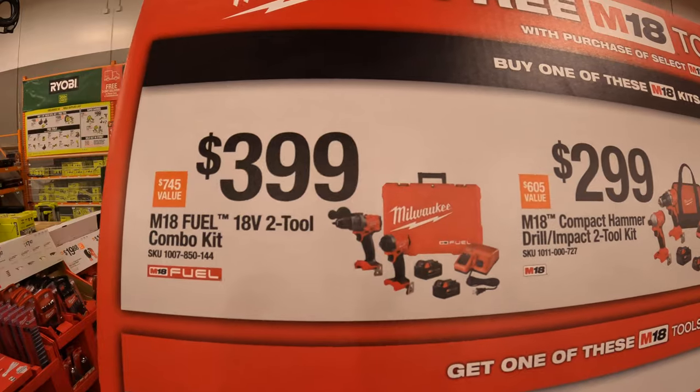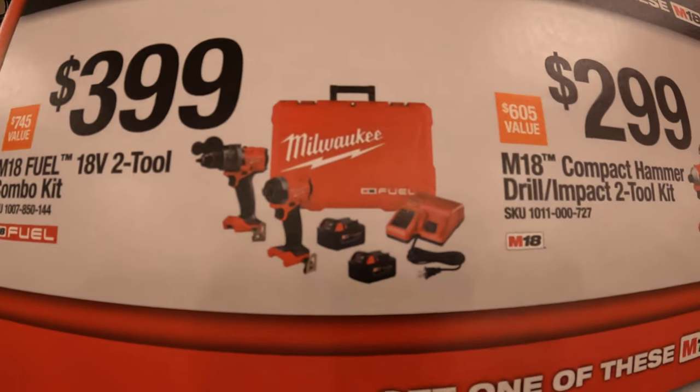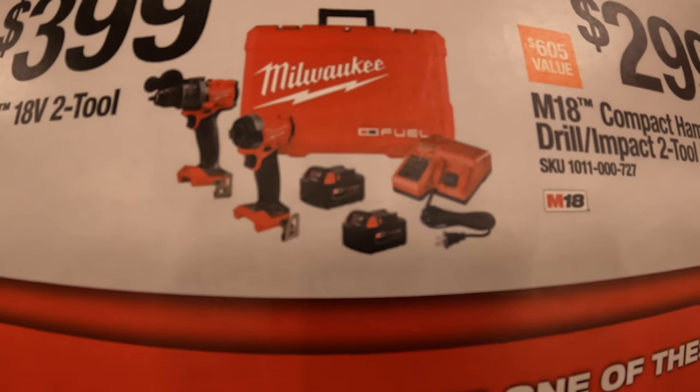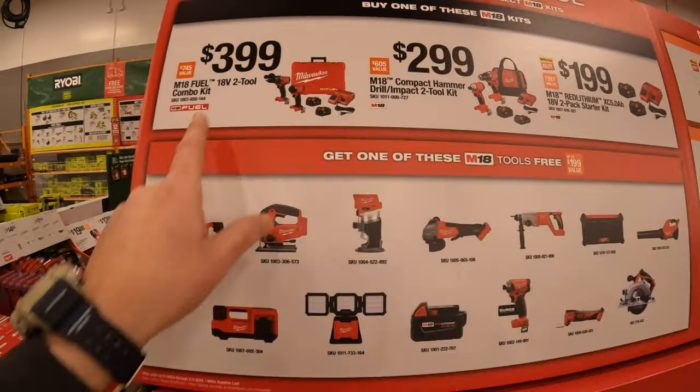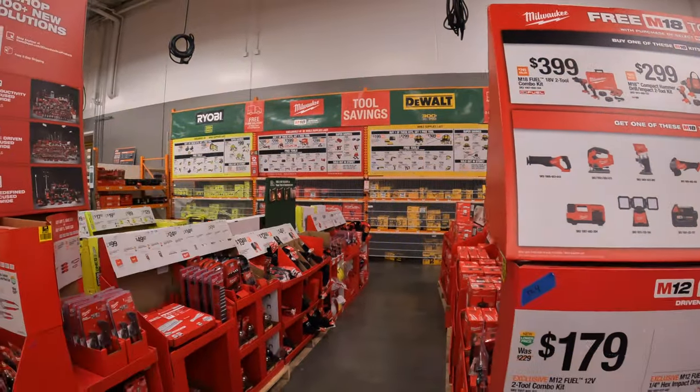For $399 they have the Gen 4 Hammer Drill and Impact Driver M18 two-tool combo kit, with a hard case, two 5 amp hour batteries, and a charger. With either of those, you get one free tool.